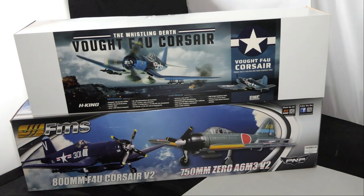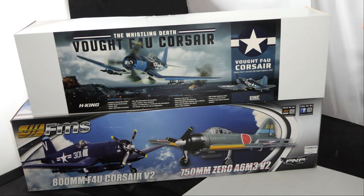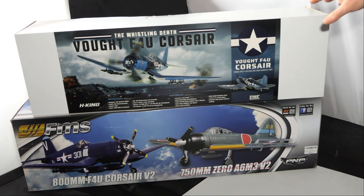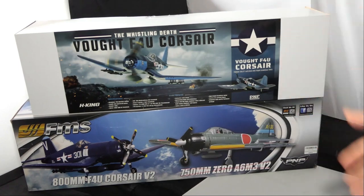Just before I do the comparison, looking at the packaging: the FMS box is longer, fully printed on all sides and ends. The Hobby King box is plain white with a sticker on the front. But mostly boxes are thrown in the bin anyway.